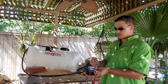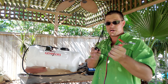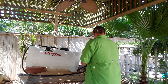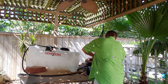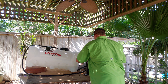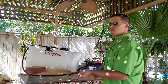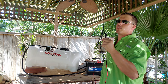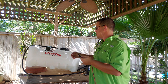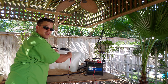We've got a negative and a positive — two connections here. We'll hook these up: positive first, followed by the negative. Then this connector plugs into the pump. Self-explanatory male-female connection.